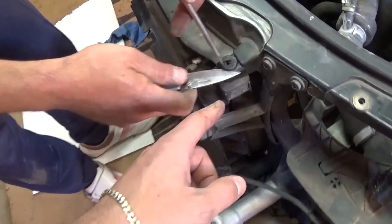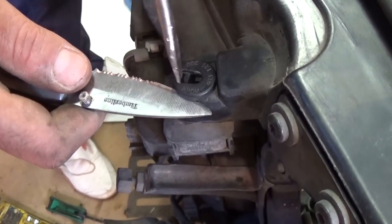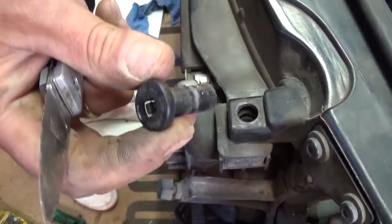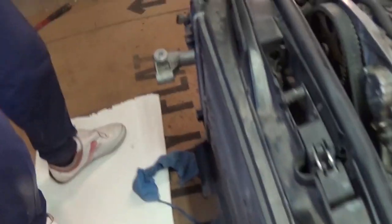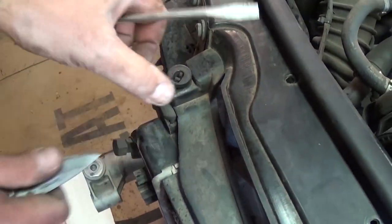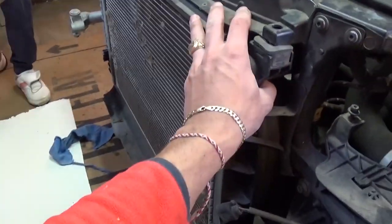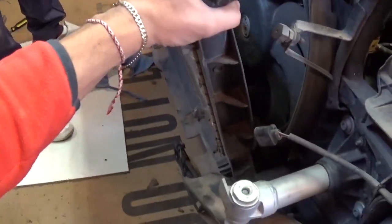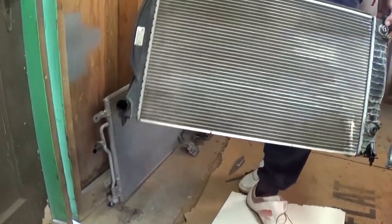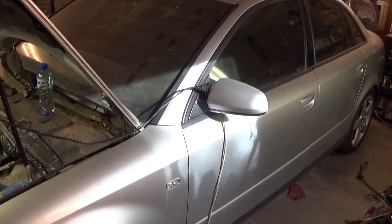Now this clip right here — you need to push in first with a small screwdriver and pull up; it comes right out. There is one on the left and one on the right side. Now you can move the radiator to the front and pull it out. That's the procedure for removing and replacing the radiator.